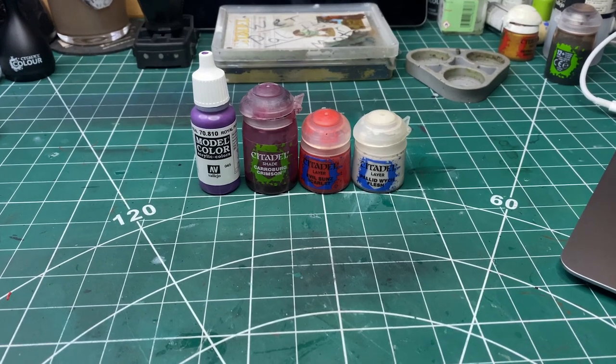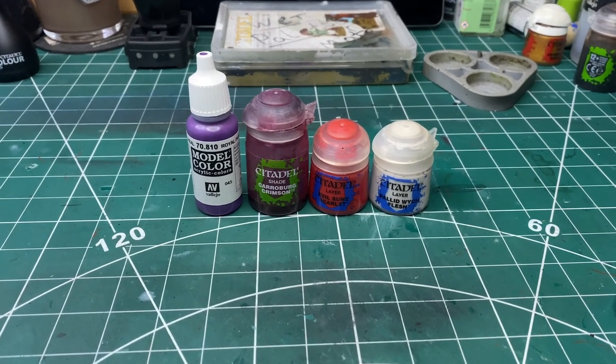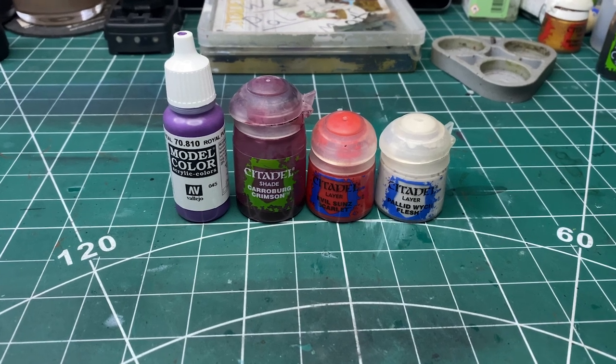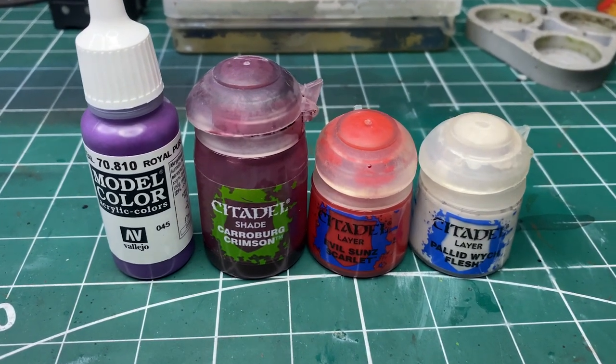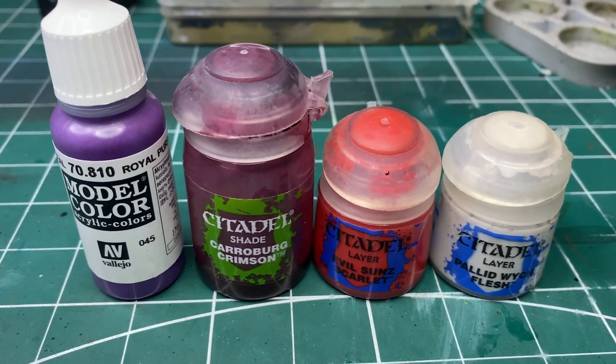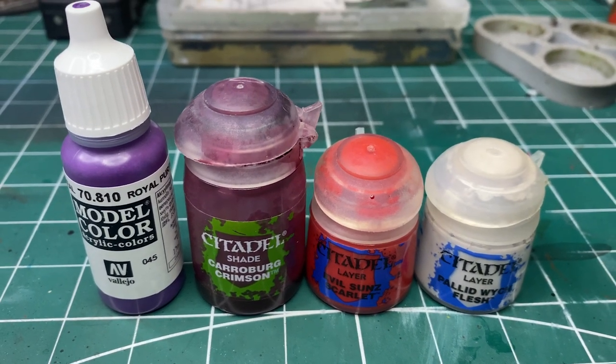The colors I'm going to be using are Royal Purple from Vallejo, the wash is going to be Carroburg Crimson from GW, I'm going to use Evil Sunz Scarlet, and I'm going to be using Pallid Witch Flesh. The reason I'm using Evil Sunz Scarlet is because I don't want to just add white and have the mid-tones and highlights go pastel.